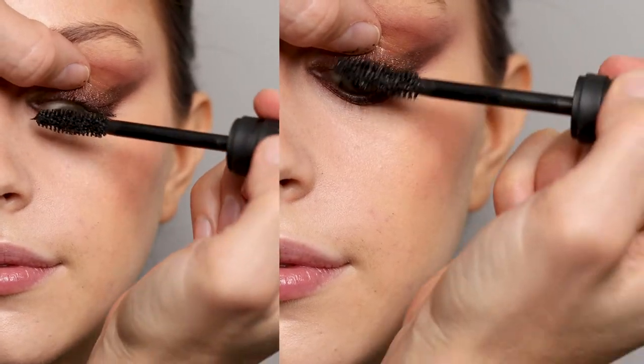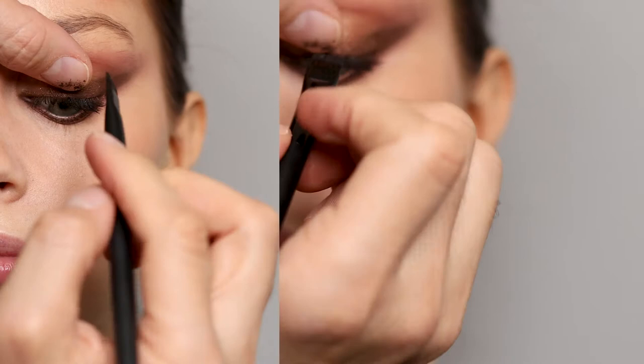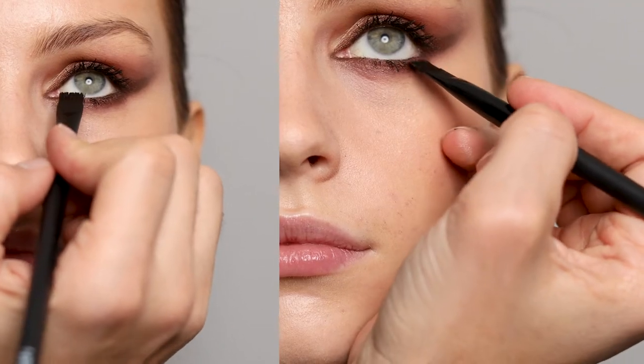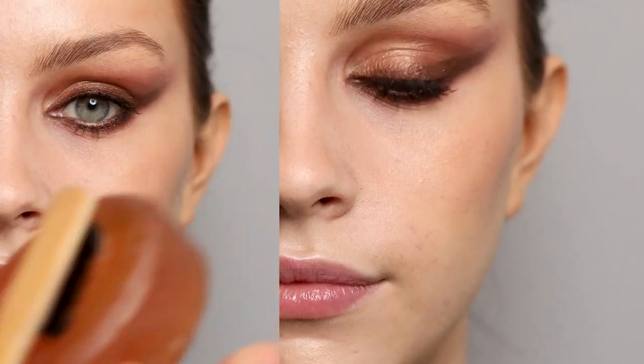Then setting everything on the lashes with Climax Extreme Mascara. A trick I love is using a flat brush with mascara and painting the lashes so you get it right to the root.